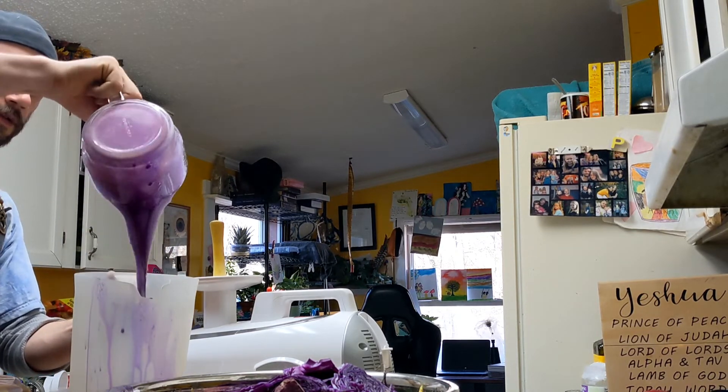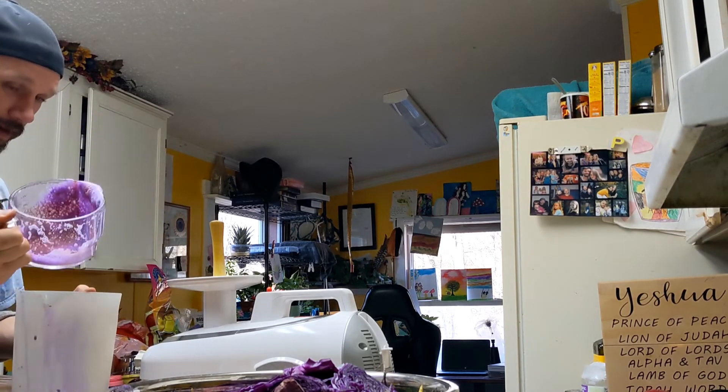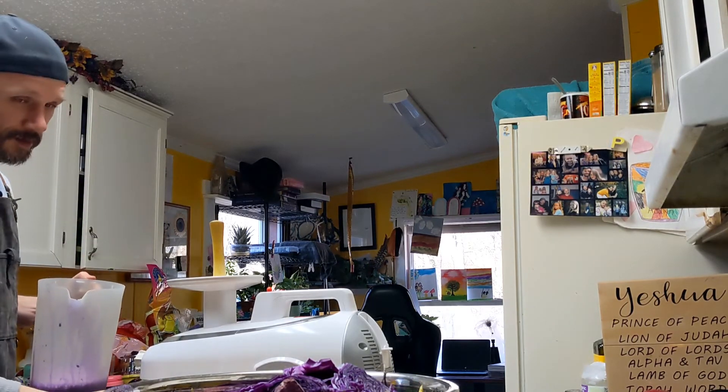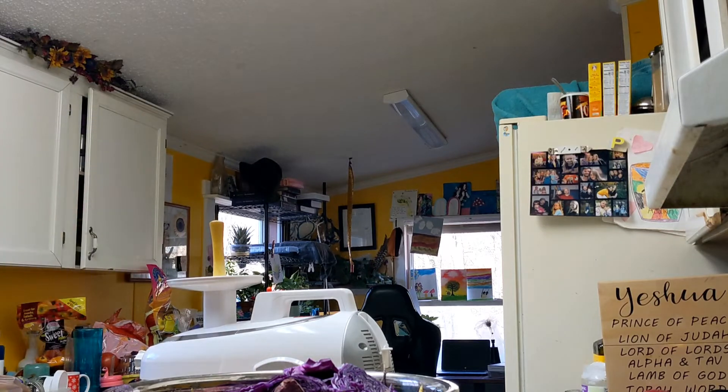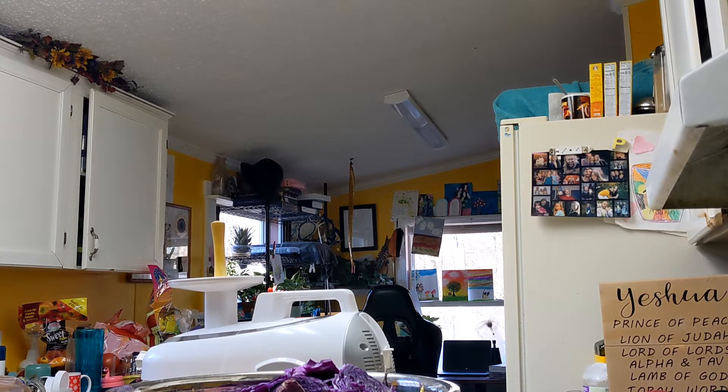Look at the purple in that juice! I spilled it all over the place. That red cabbage juice makes the purplest purple juice. I'll just throw this in the refrigerator. I got some lemons I'm going to put in this juice. I can't believe I spilled that purple goodness all over the place.